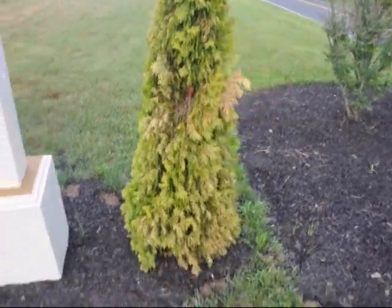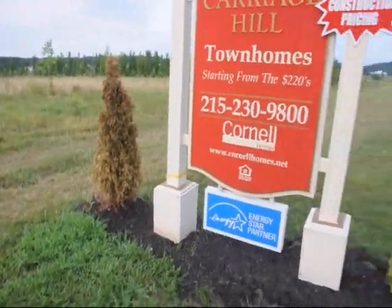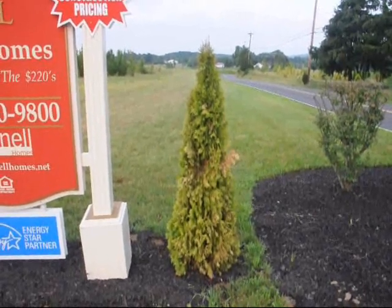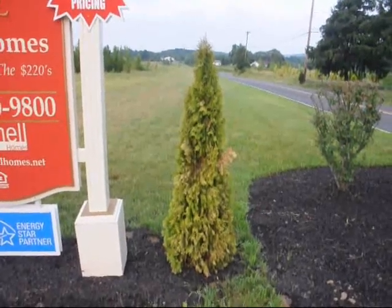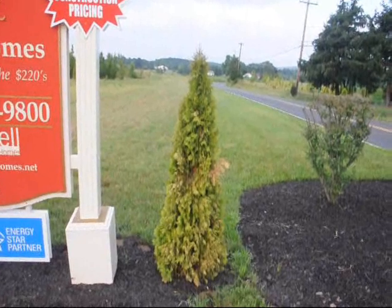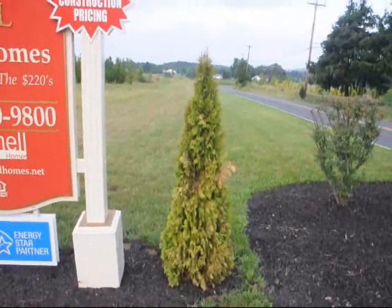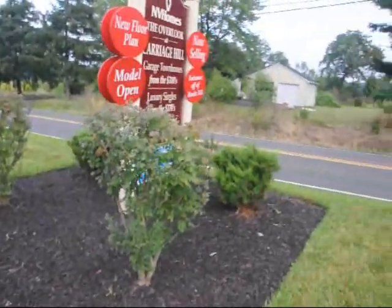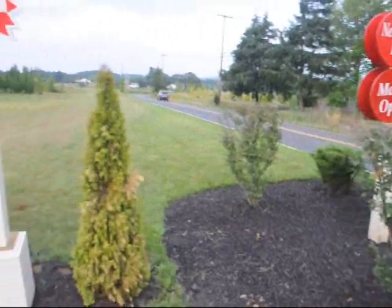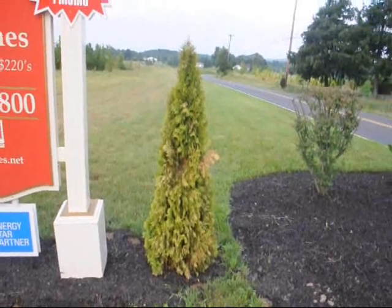A better plant choice for this location would have been the Hetz Kalimner juniper, especially one that was balled and burlap, because it can take more abuse — it's a drier plant and doesn't need as much water. It's from the Rocky Mountains, where it goes through drought in its normal life cycle, so that would have been a better choice for a place where you're going to plant and forget. You can see right over here that a juniper they did plant survived, and that tells the tale of what you want to select for this type of location.